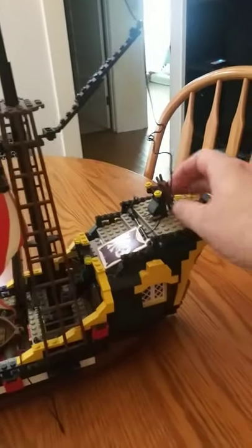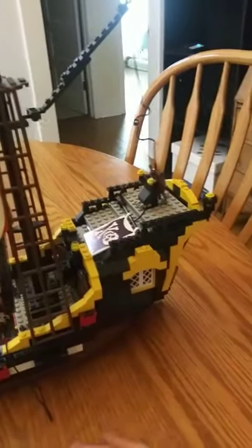It's got this little thing that opens up. Well, I don't know why it's not opening.